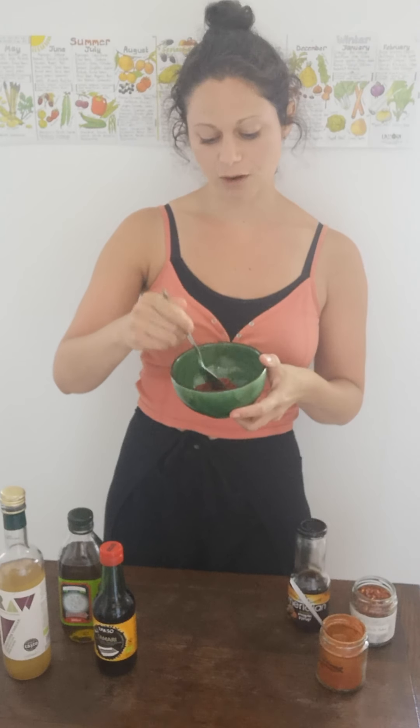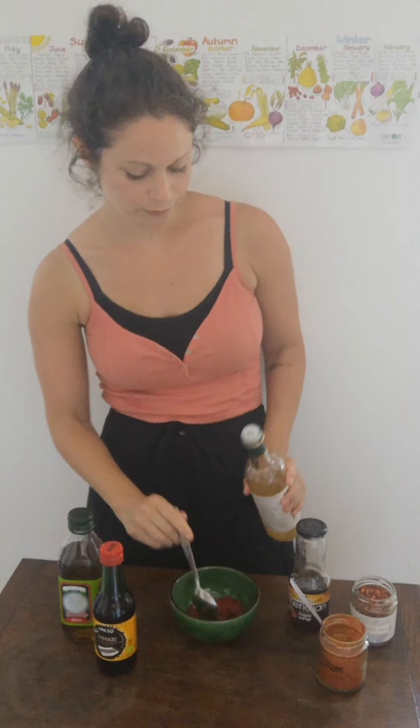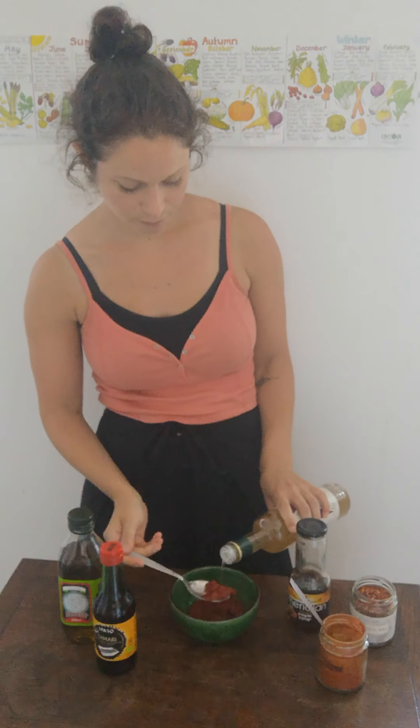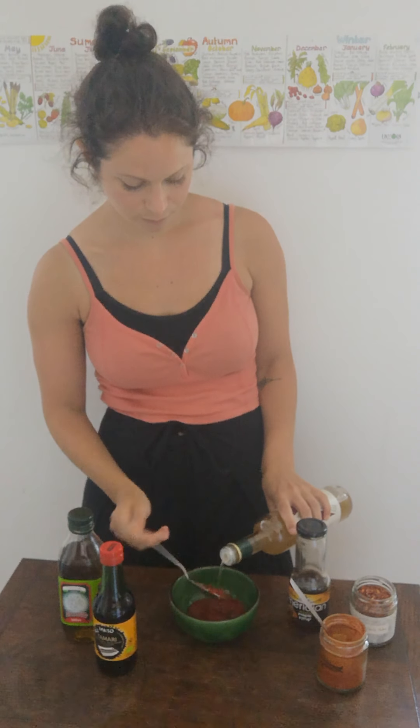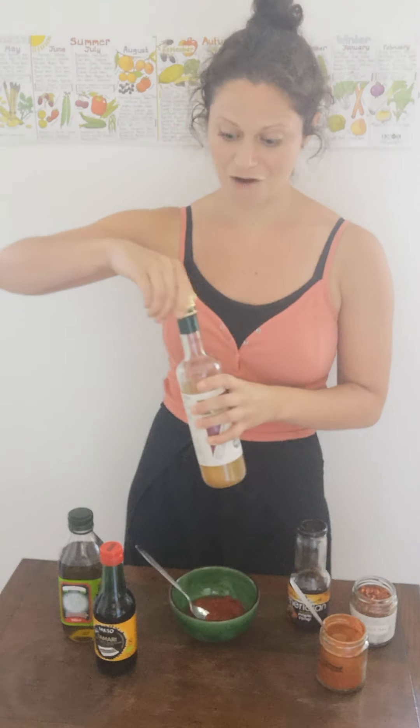So it's really easy, we're just going to mix it all together. In here I've already got two tablespoons of tomato puree. That's going to provide the kind of substance to it. And then I'm going to put in four tablespoons of apple cider vinegar. And four of the tamari as well.